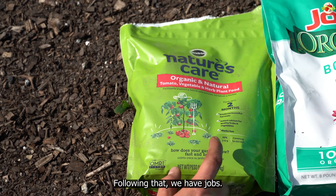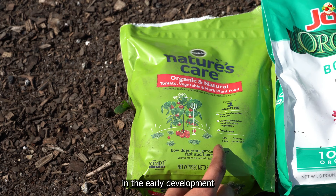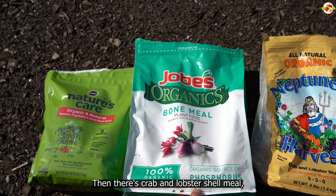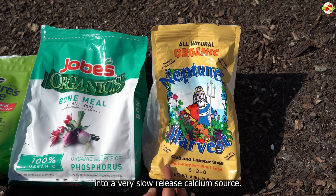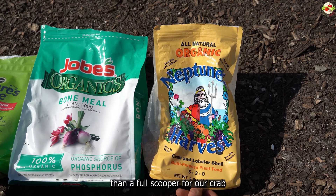Next we have Jobe's Organic bone meal. Phosphorus is crucial in the early development of the plant's roots, so I always like to dust my planting holes with bone meal because it promotes root growth right away. Then there's crab and lobster shell meal — I'm a big fan of this stuff. It's made from crushed crab and lobster shells and will break down into a very slow-release calcium source, which is beneficial regardless of whether you have a nematode problem.